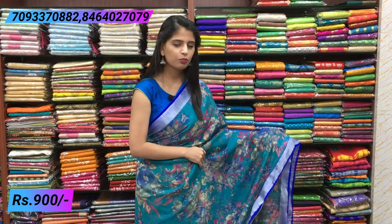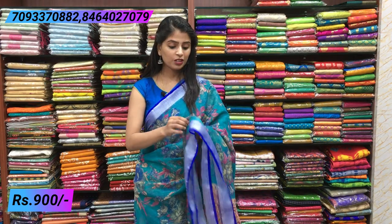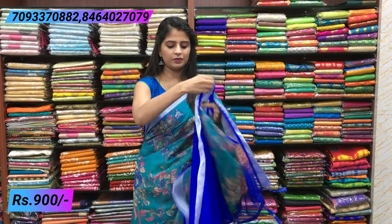Next combination — rama green and blue color combination. Same borders on both sides, with florals throughout. Very beautiful florals. The cloth is very easy to handle and best for office wear because it looks very dignified and decent. Simple pallu with a contrast blue blouse. Same price ₹900.